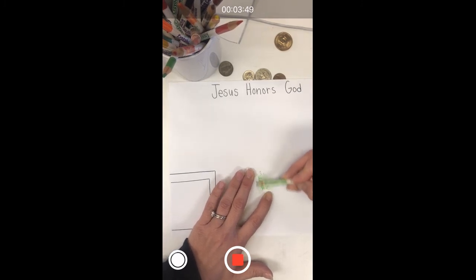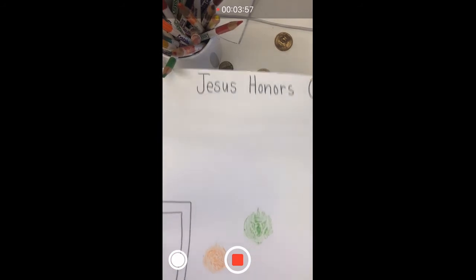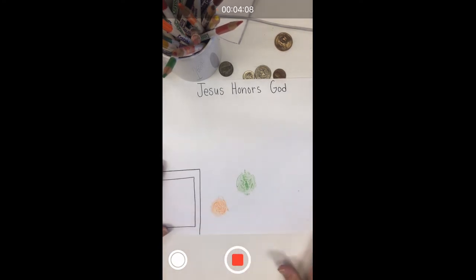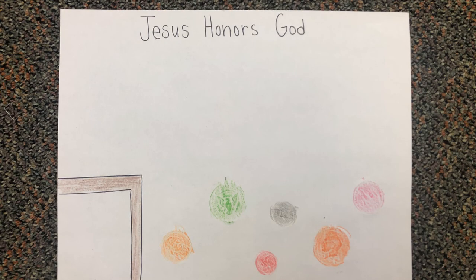And you can see this one's coming out really great — just like that. You can see that the coins are showing up here. So you're going to take turns using different coins, putting them all over and shading them so it looks like the overturned table with all the coins on the floor. That's it — we can't wait to see your creations!